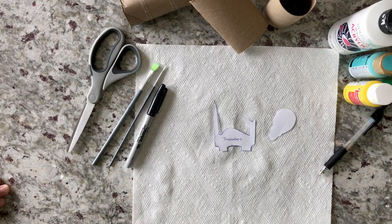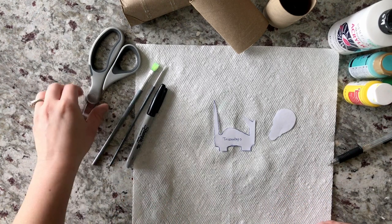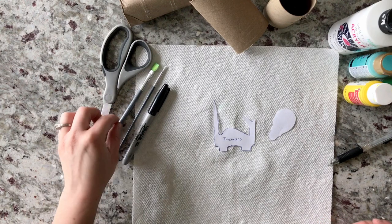Thanks for tuning in. Today I'm going to be showing you how to make a dinosaur out of a toilet paper roll. And if you tuned in on Monday, we made our first, but this one's going to be a little different. This is going to be a Triceratops, and it's my favorite out of the two.